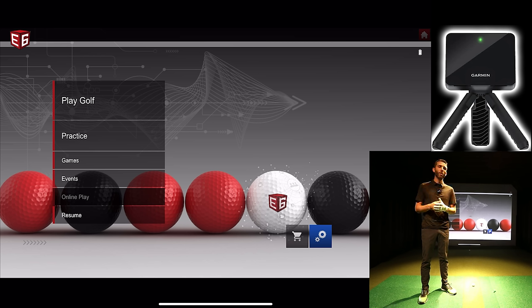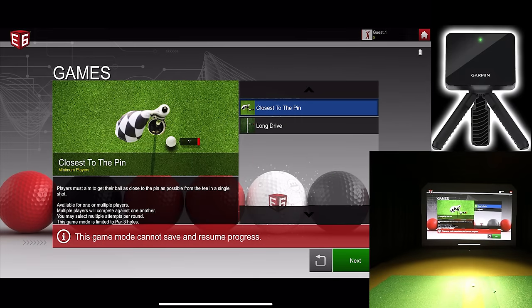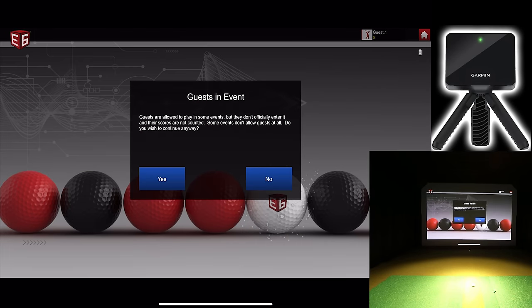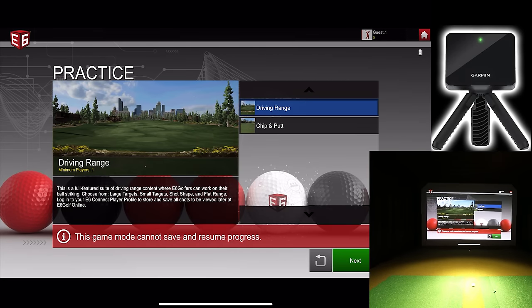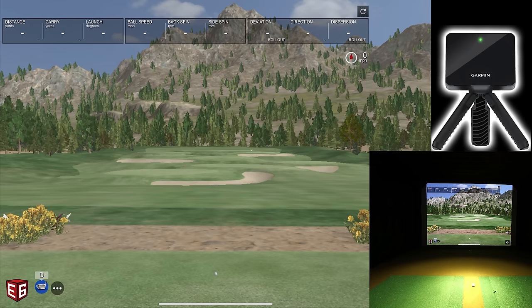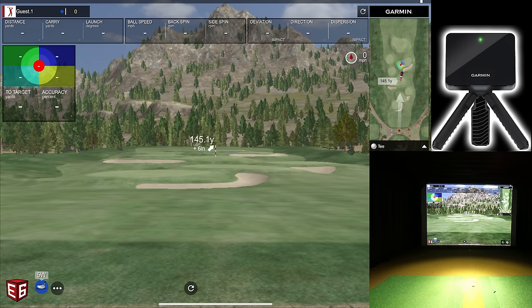I want to give a quick overview of E6 and then we'll go play a bit so you can see how the Garmin R10 does with E6 Connect. Under Games, there are closest-to-the-pin and long drive options available. There are also online events you can play against other players. In the practice area — I'm using a guest account — there's a driving range, chip and putt, and a large target range where you can select the distance target you want to go for.